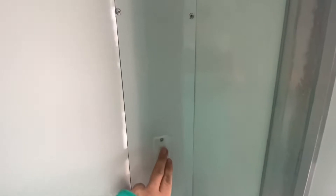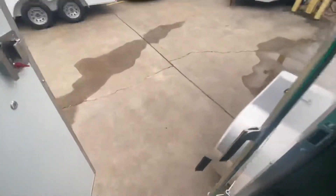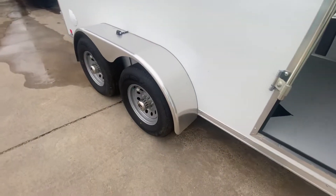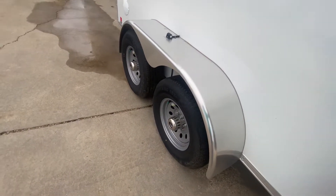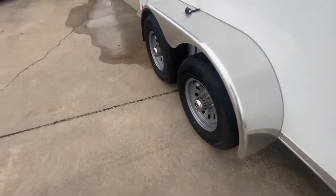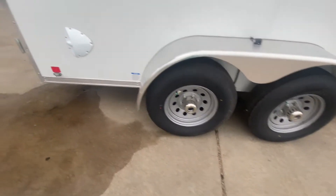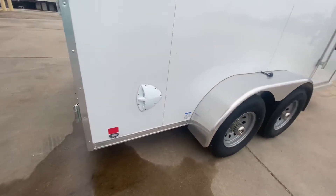You have a light switch here when it's plugged into the vehicle. This is a beautiful unit — Continental makes a beautiful trailer. You've got your smooth sided steel fenders, 4 brand new radial tires, 5,200-pound easy lube axles, and a rear bottom lower airflow vent right there.